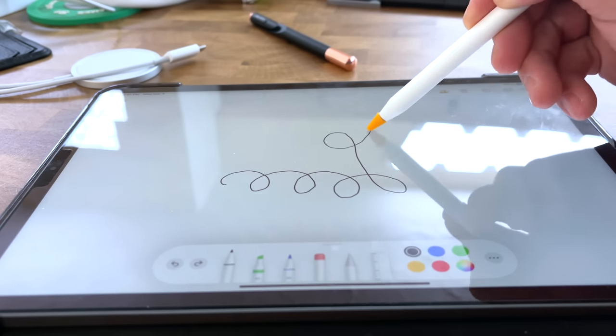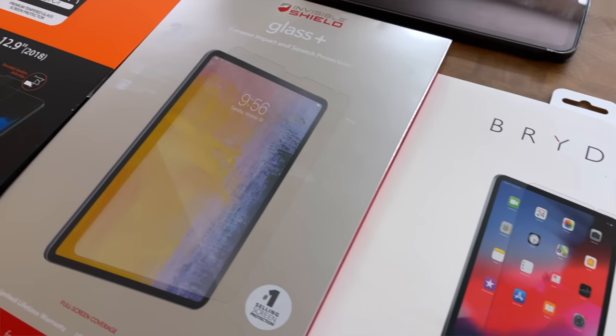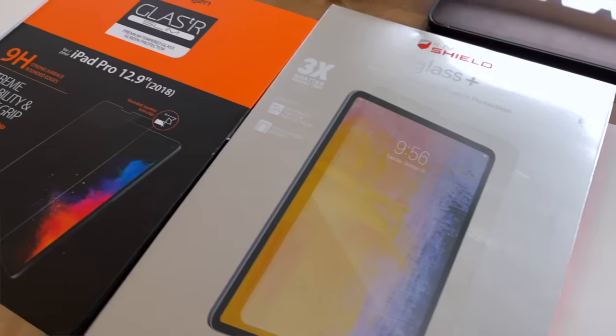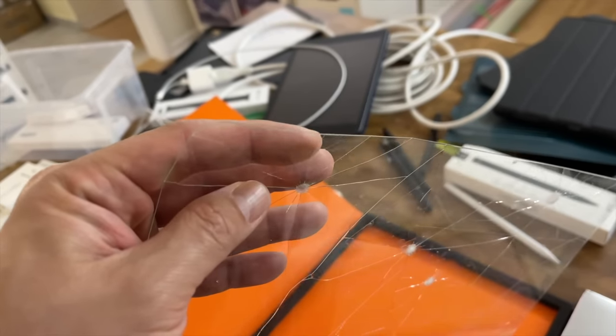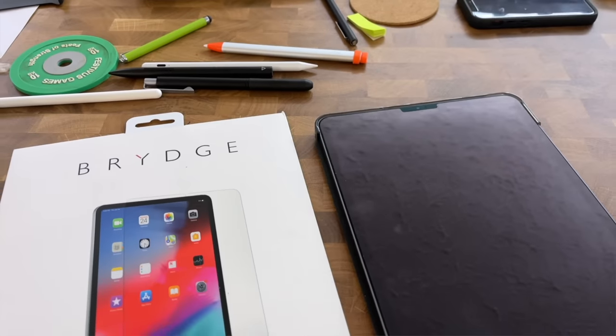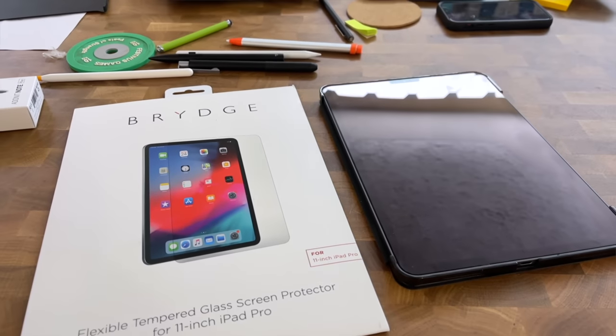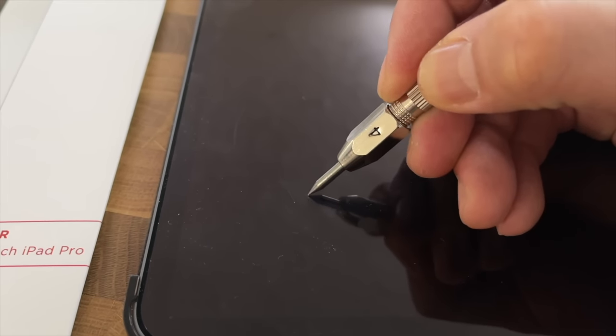I wouldn't recommend using a traditional glass screen protector on an iPad if you're planning on doing a lot of stylusing. The thickness of most glass screen protectors is around 0.33 millimeters, which will definitely interfere with the sensitivity of the stylus — that's what we found, and that's what Apple says in their accessory guidelines. We've had success with the thin glass screen protector from Bridge, but it's smooth like glass and doesn't have the scratch protection of glass, which is odd.